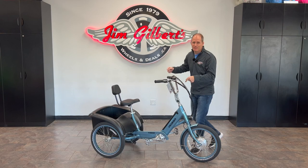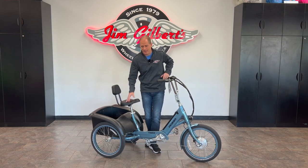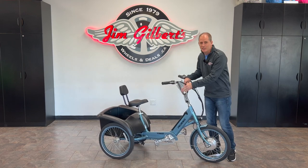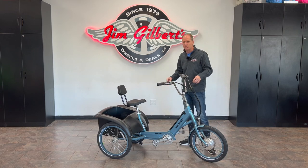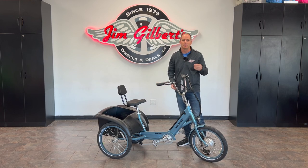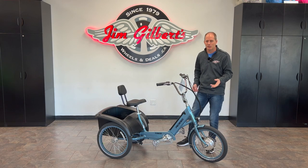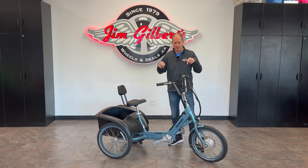Hey everybody, it's Peter and in this video I'm gonna do a complete in-depth review of the Pedego trike — that's what it's called, just the trike, no fancy name. To be honest I wasn't super looking forward to this until I started digging into it and rode it. This thing is a blast to drive and there are so many well-thought-out technical details that make sense for this specific version of a trike compared to a bicycle.